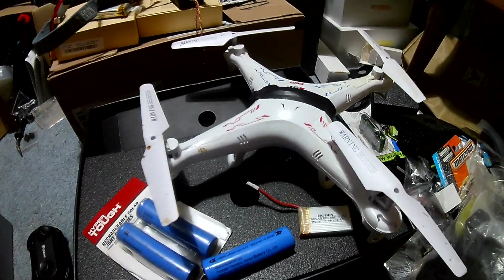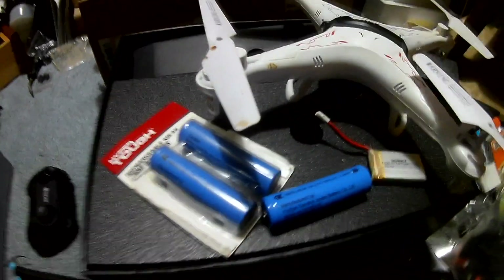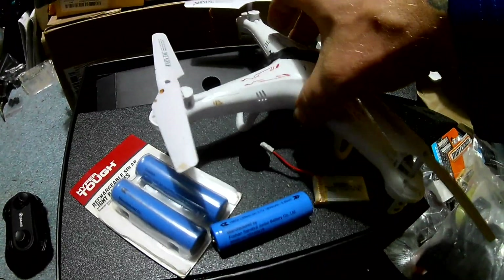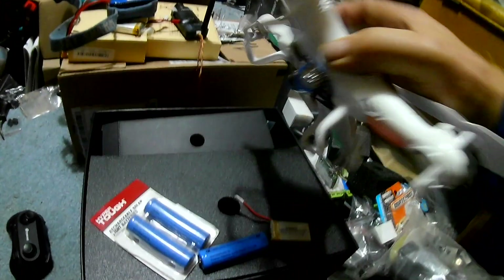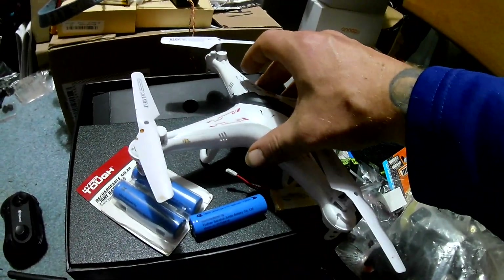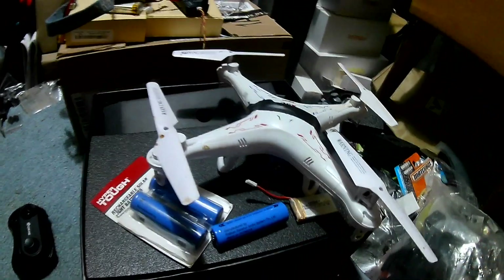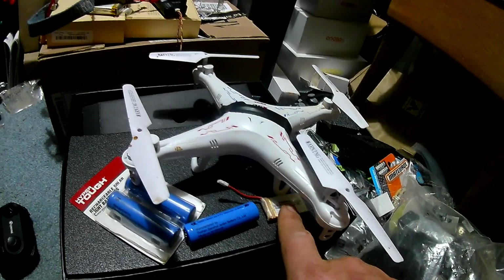J-Drone here. These are 18650 batteries — those blue batteries — typically this is what the SEMA runs. We are going to run it off of one of these. Advantages and disadvantages of running these in drones: you're not going to have as much punch as you would as far as LiPo goes.